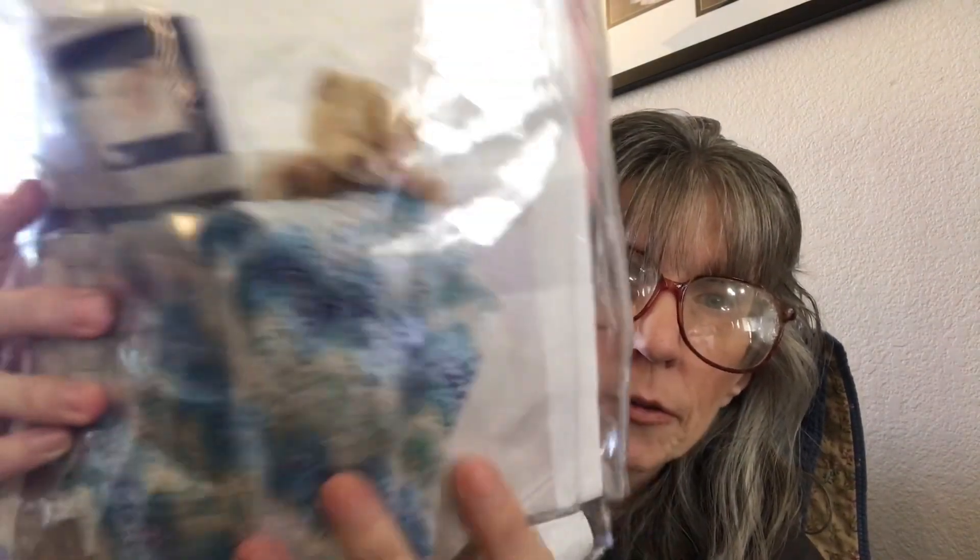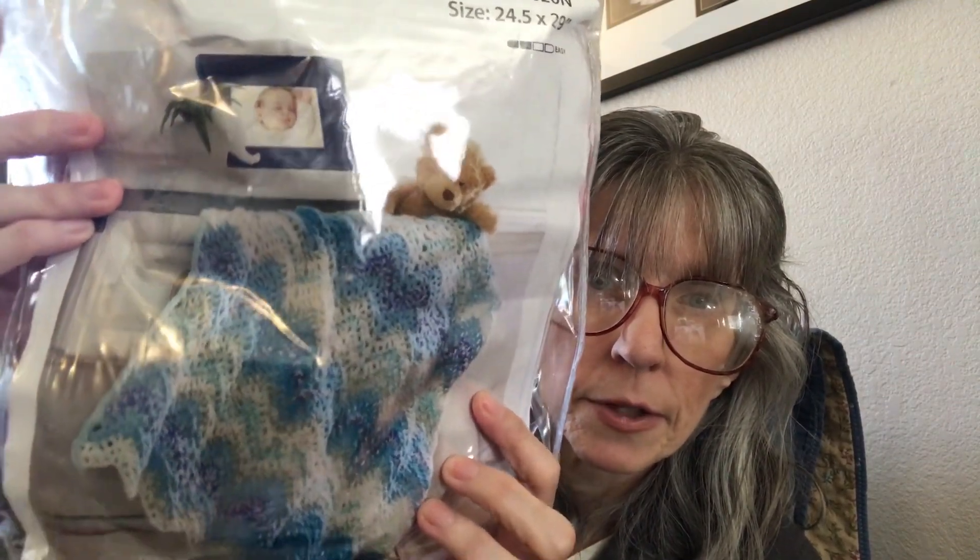So I went to Mary Maxim and I got a kit — just the yarn and the pattern. It is called the Rippled Columns Baby Blanket. It is 24 and a half inches by 29 inches and they say it's an easy pattern.